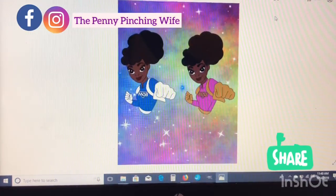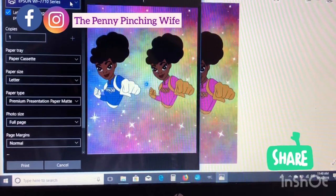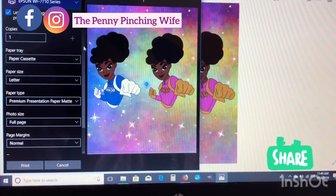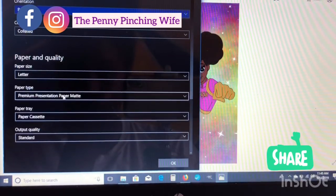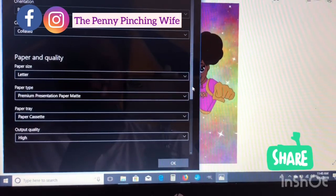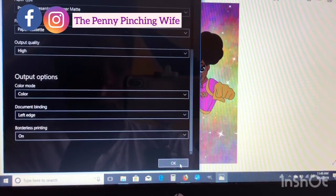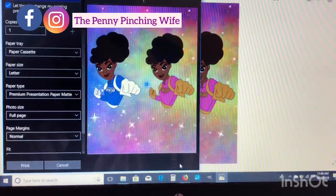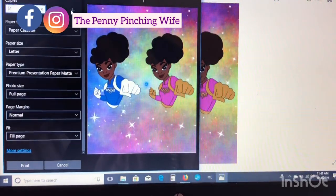Hit Print — that is so cute, I love it! I have it set to my Epson WorkForce 7710. Set your paper type to Premium Presentation Paper Matte. Go to More Settings to confirm — it should say Premium Presentation Paper Matte — and set the output quality to High. I have borderless printing on. Hit OK, make two copies, then hit Print.